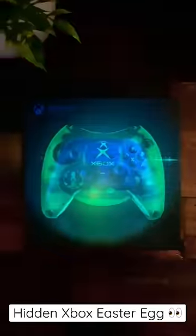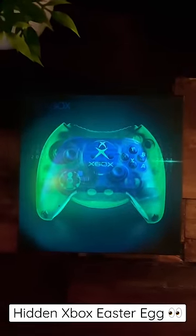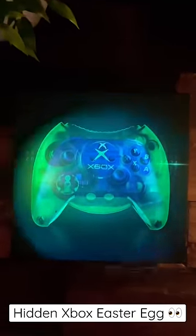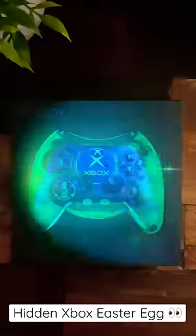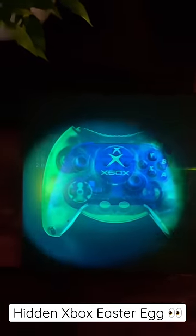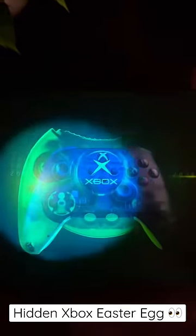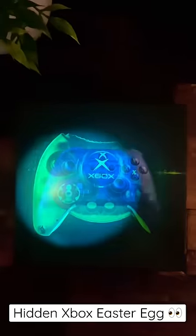I'm going to kill the lights real quick. And now, on the box, you can see pretty much a shout out to the original Xbox controller — the Duke controller — sort of hidden on the box, only visible with black lighting. You can just see how much bigger it was, obviously not to scale, but versus the controller size now and what the Duke controller was back then.